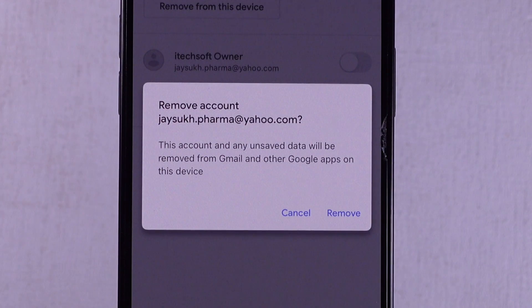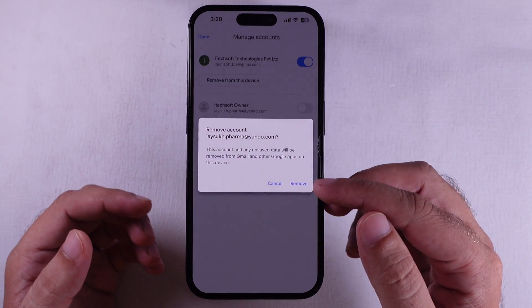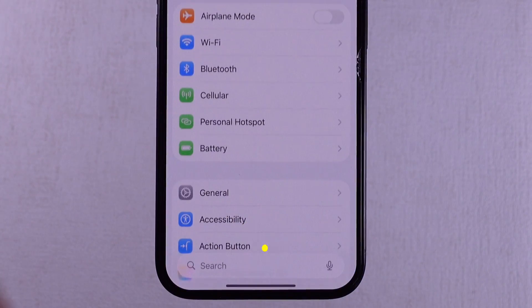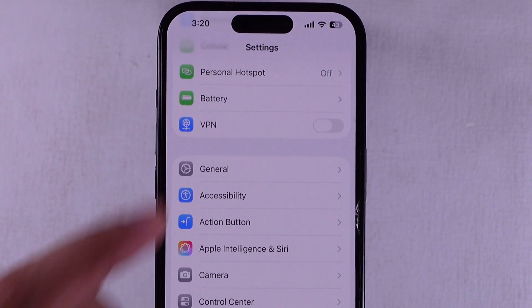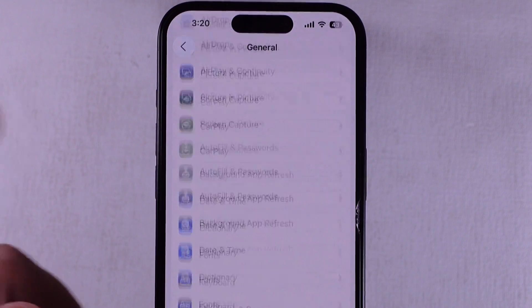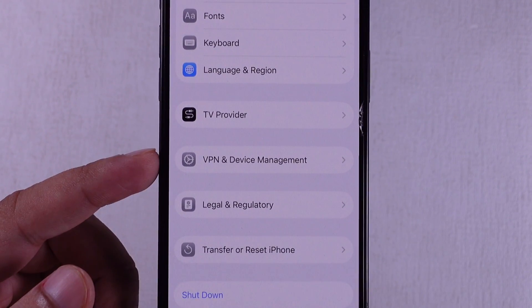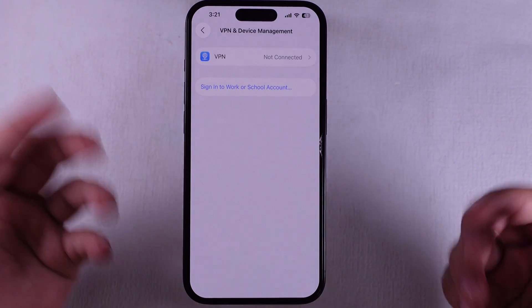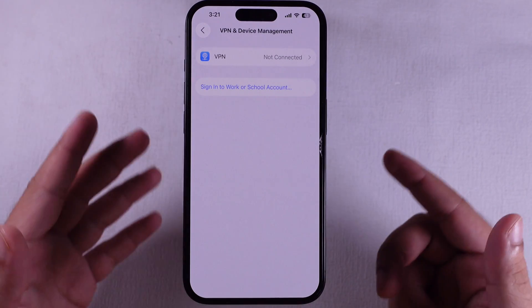Heads up — if it's a school or work email, it might be locked down through MDM, Mobile Device Management. In that case, go to Settings → General, scroll down, and tap on VPN and Device Management. You'll probably only see the option to Remove Profile, so do that if needed.